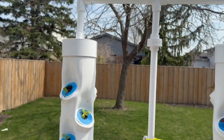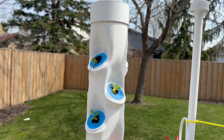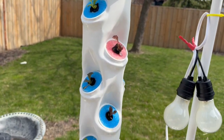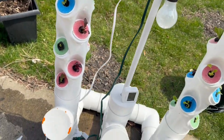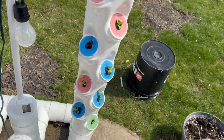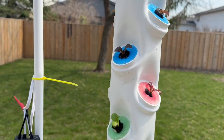Good afternoon. Paul Lewis here from Aero Tower by Lewis Innovations. This is my classic Duet model. There are two towers — each tower holds 34 plants, so altogether this will hold 68 plants.